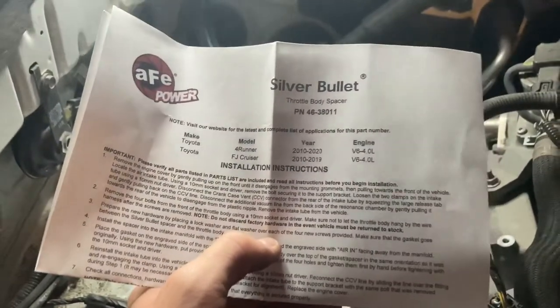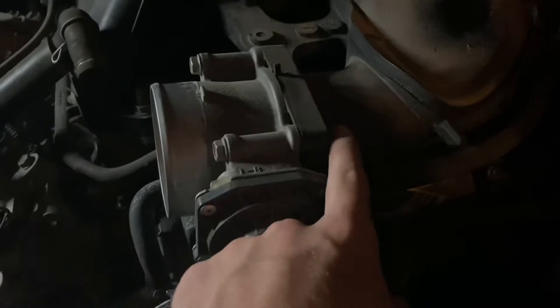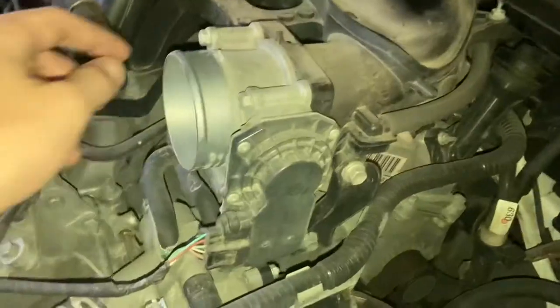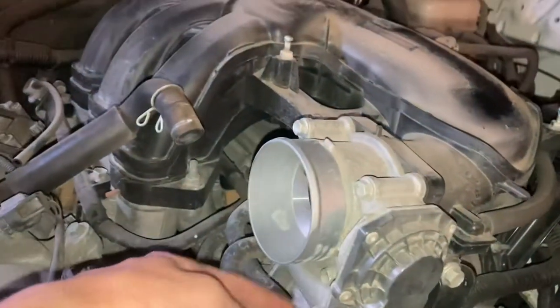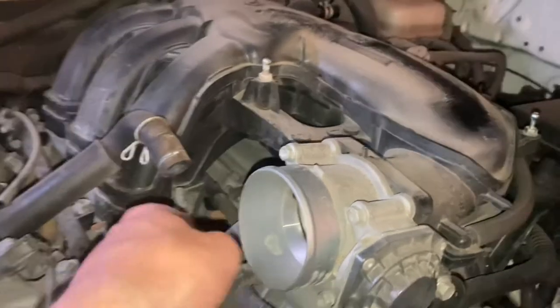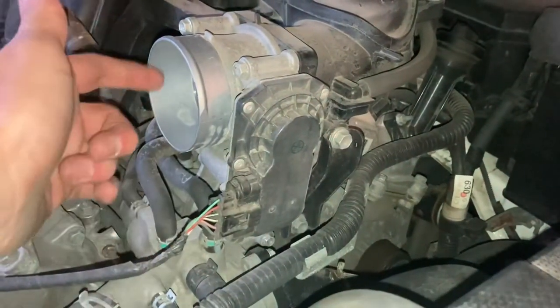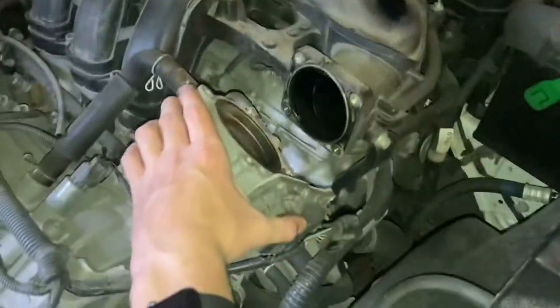We're going to be installing the AFE Power Silver Bullet throttle body spacer, which is going to go right here in between the throttle body and the manifold. You'll see when we're done. First we're going to have to remove these four bolts — one, two, three, and the fourth one on the other side — just making sure to hold this up so it's not dangling by these wires.